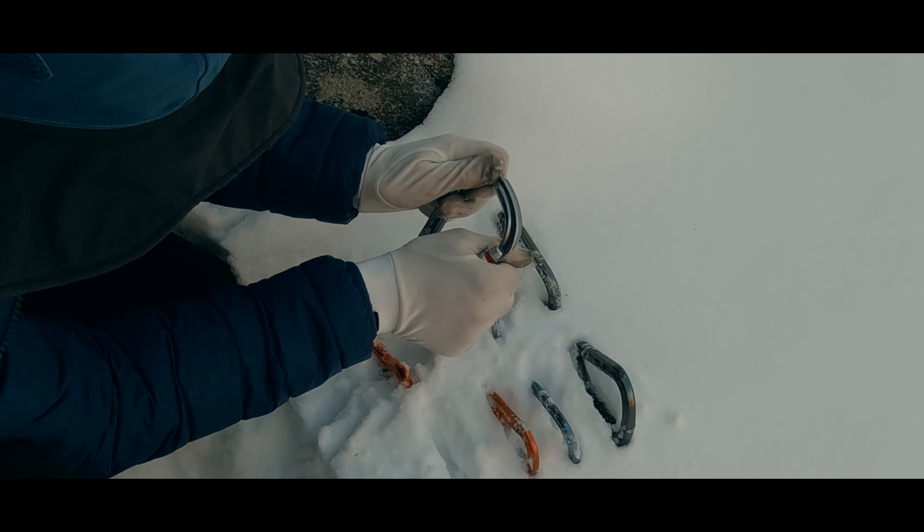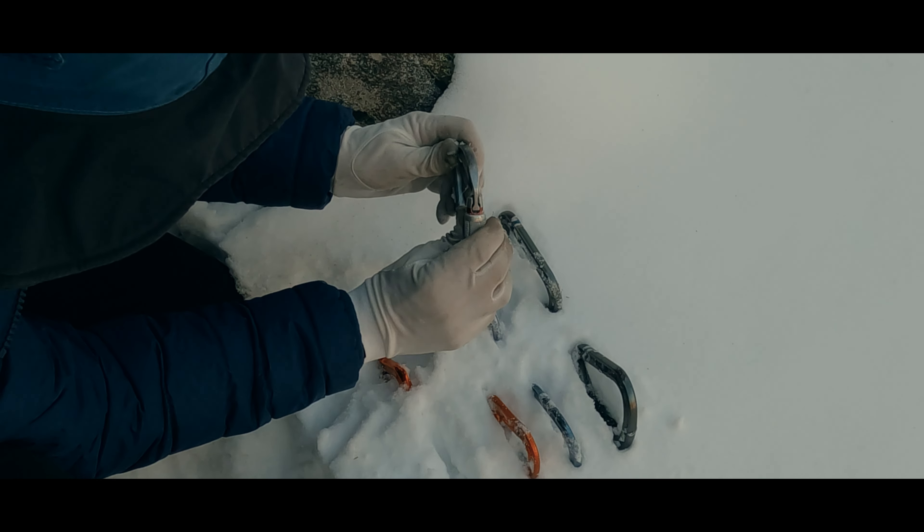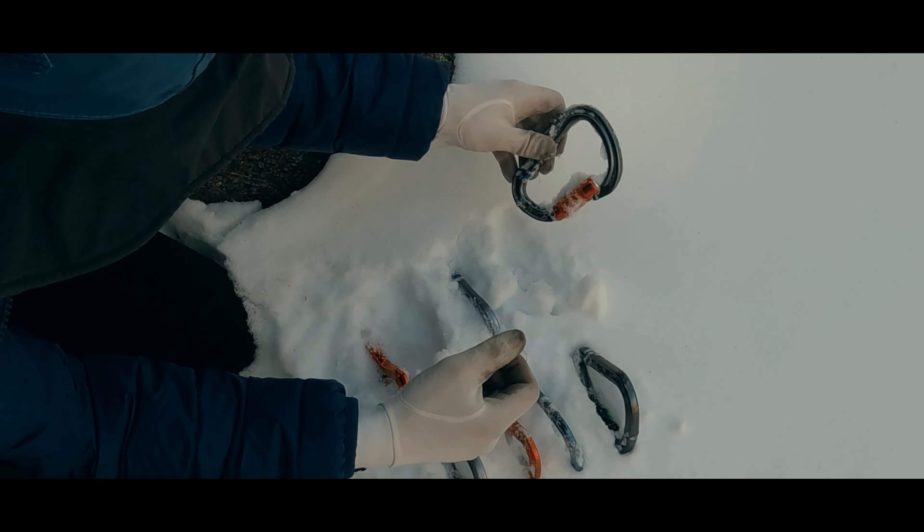Different carabiner styles have different strengths and weaknesses. Let's talk about the added consideration of standing up to snow and cold if you are a high altitude or alpine climber.